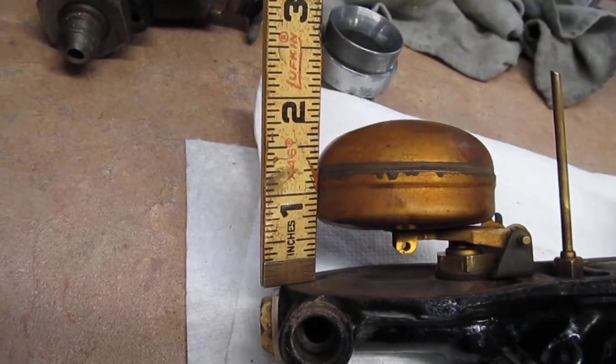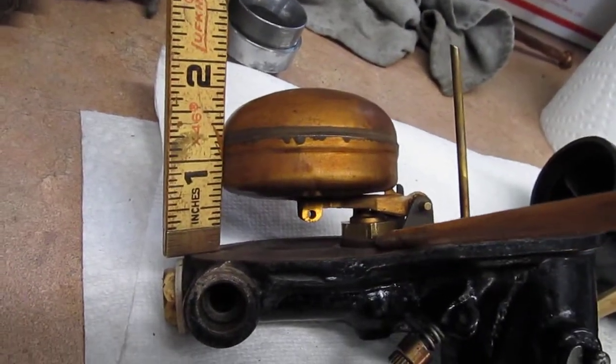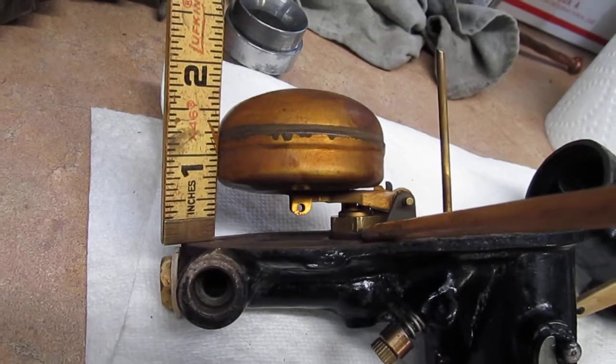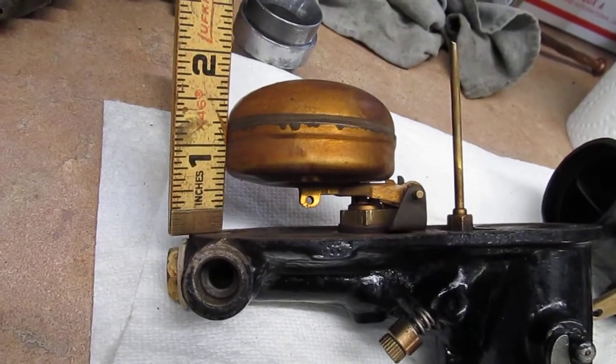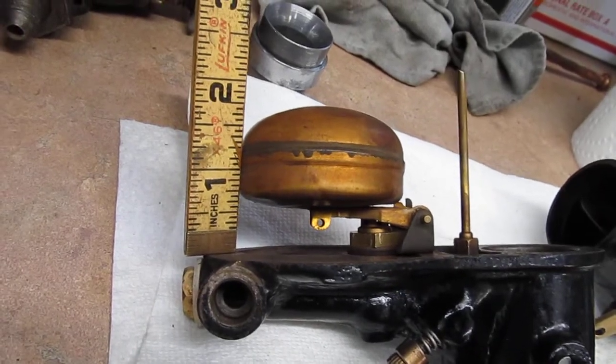You would change this by shimming underneath this nut that holds the ball jet in. You might have a needle valve on yours — if so, it's the same thing though.